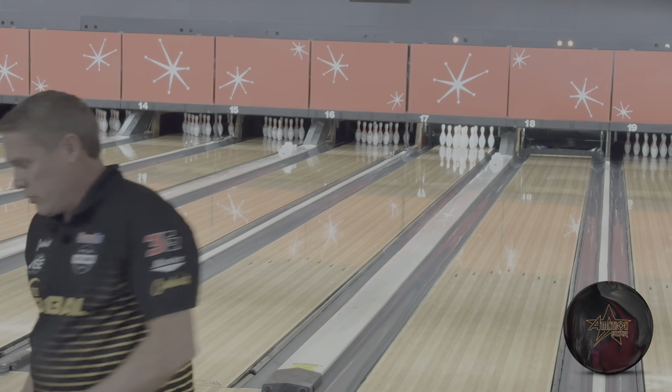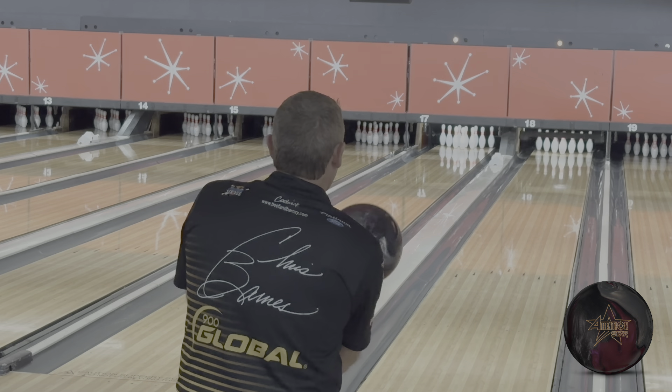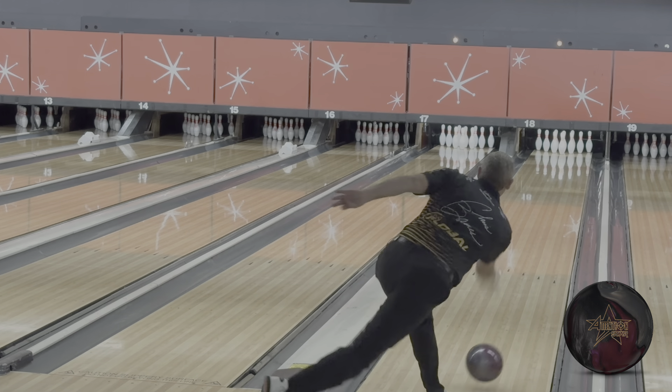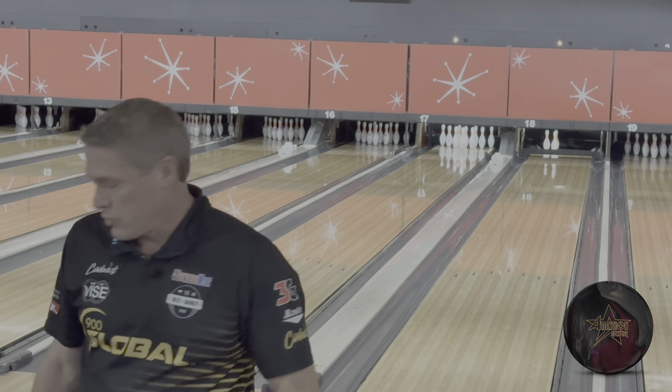Spare game getting sharper for the U.S. Open next week. Let's move about five boards right and get a little soft in my hand, a little weaker wrist position. But it didn't bounce off of it, that's for sure.